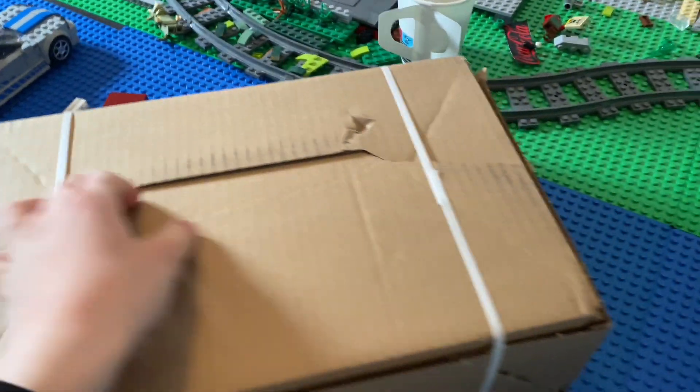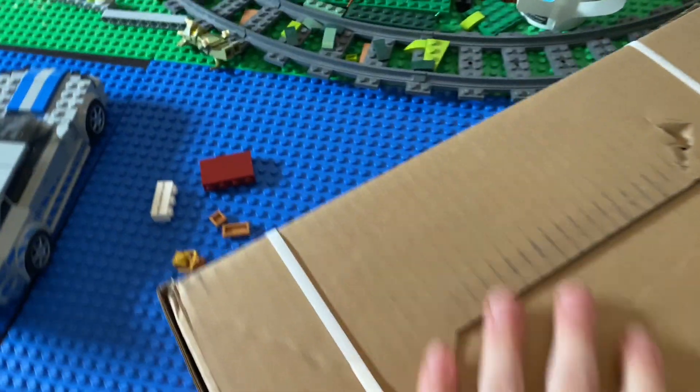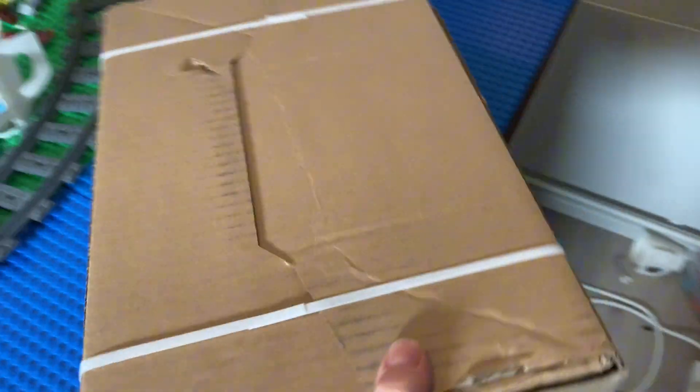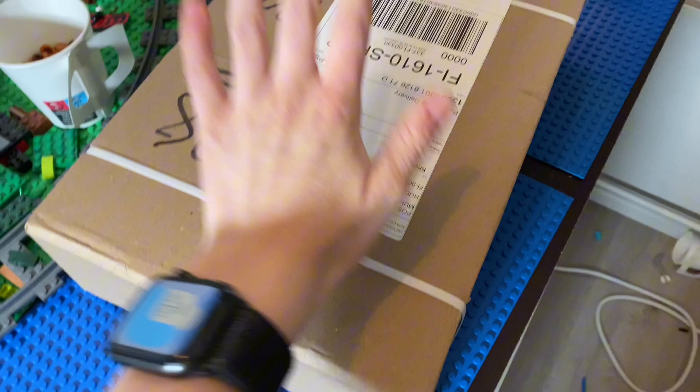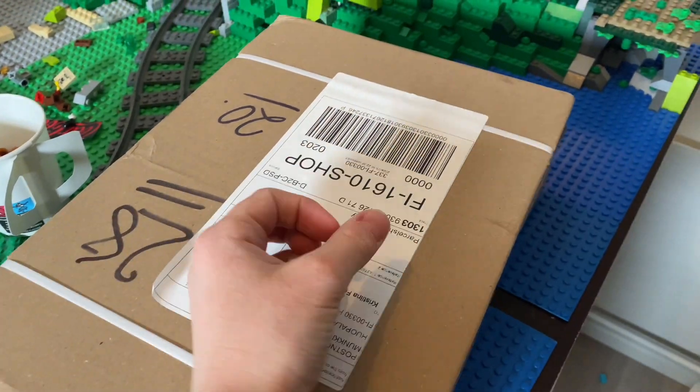Oh yes, it is finally here! I have this package finally here, it's arrived and it's got some cool parts in here. So we will unbox this, tile the whole LEGO city, and do some other stuff, so stay tuned.